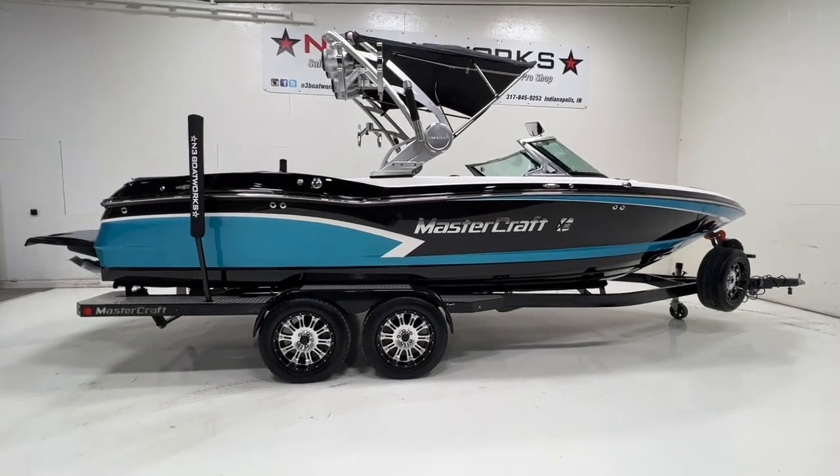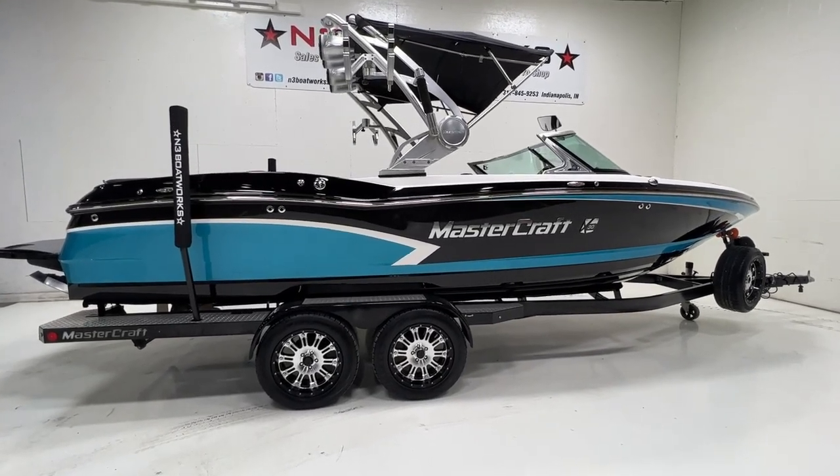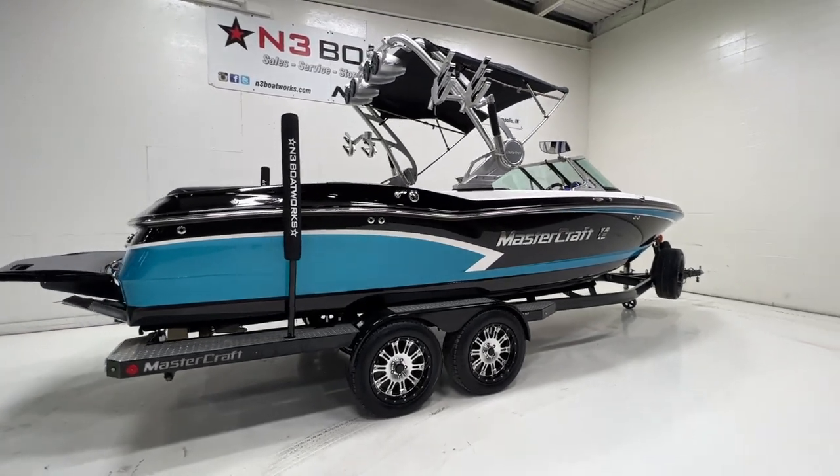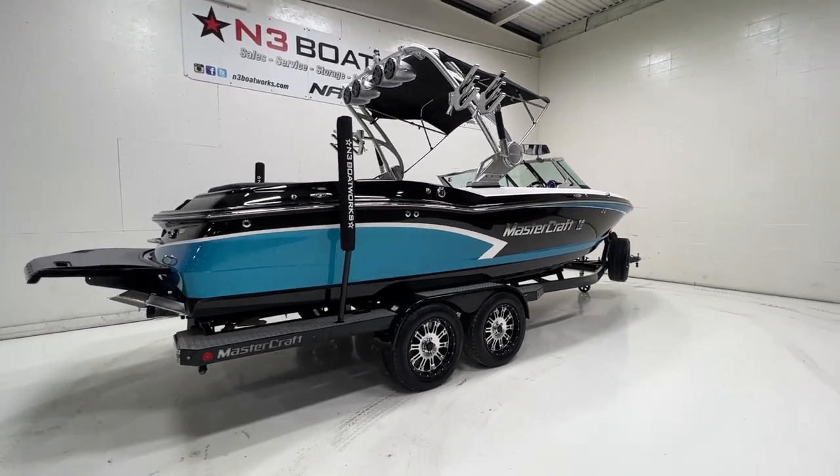We'll check the engine out in a second. It's a 6-liter. We'll see when we open up the hatch. Again, 208 hours on this X30.